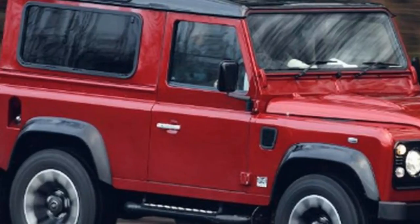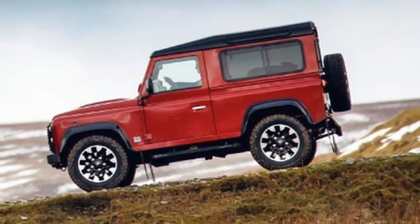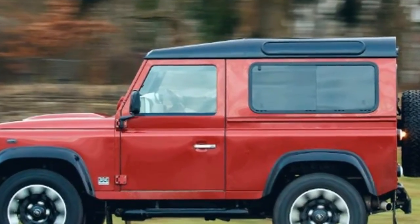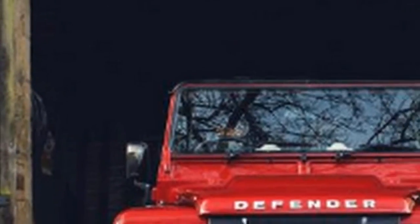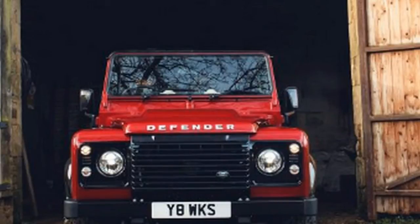Other than the wheels, the exterior is entirely faithful to the standard model. Eight body colors are available, including two satin finishes with a contrasting black roof, wheel arches, and front grille. The door handles, fuel filler cap, and bonnet lettering are all finished in machined aluminum, while bi-LED headlights have also been added.